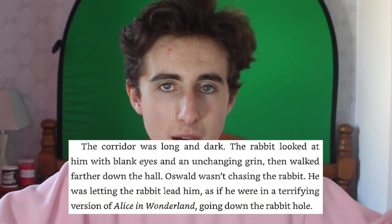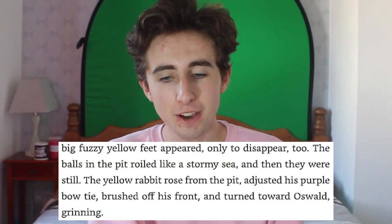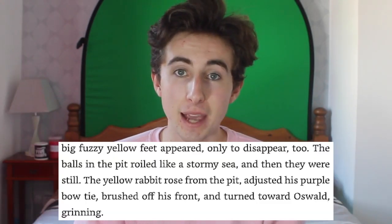Another pop culture instance appears when Spring Bonnie leads Oswald through a corridor, much like how Alice was led into the hole by a rabbit in Alice in Wonderland. You could draw a parallel with the whole story too — Oswald diving into the pit into his own wonderland, until he realizes maybe it's not so wonderful after all. There are also nice similes relating the ball pit to an ocean: at first Oswald took a dive and it was calm water, but as a fight happens it is described as a stormy sea.